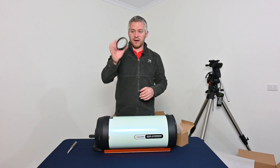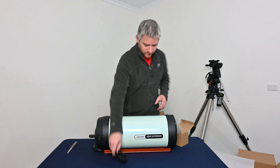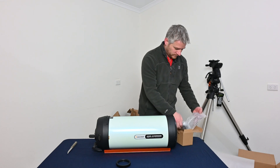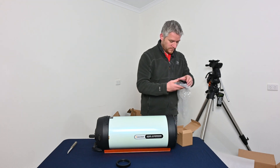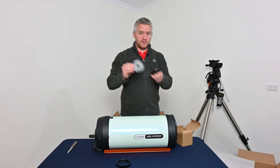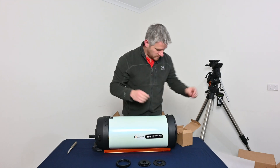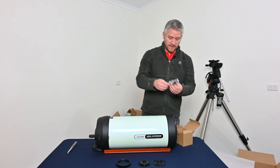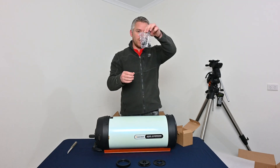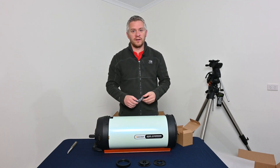We also have one of the main rings which goes on to the front of the scope, as well as various camera adapter brackets, and a couple of little knobs to screw into the bottom of your dovetail plate.